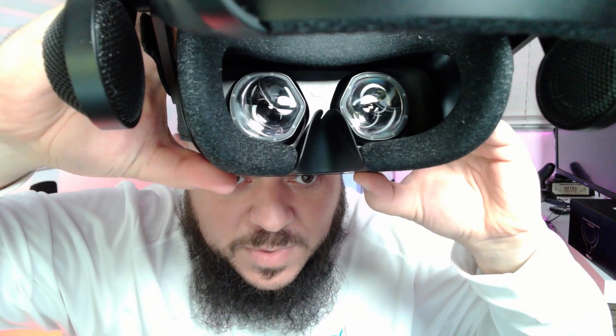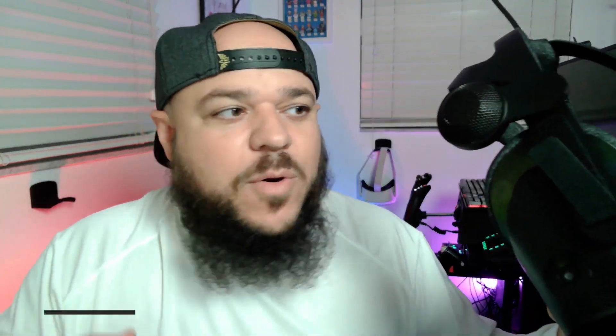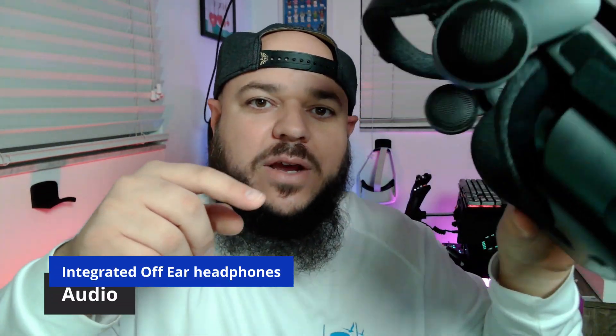At the bottom we have the IPD adjustment, which is manual. The Varjo Aero has an automatic IPD adjustment, which I hope to review on the channel someday. A lot of headsets have a digital IPD adjustment, but I think the manual one here is straightforward. The audio solution is amazing — it's off-ear, so the sound doesn't touch you.